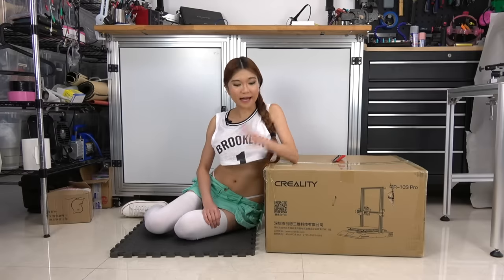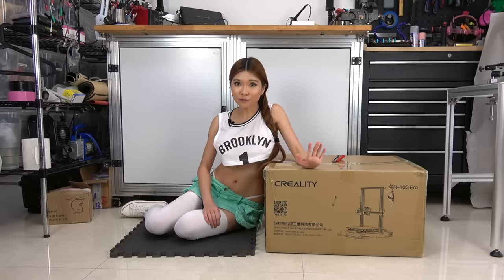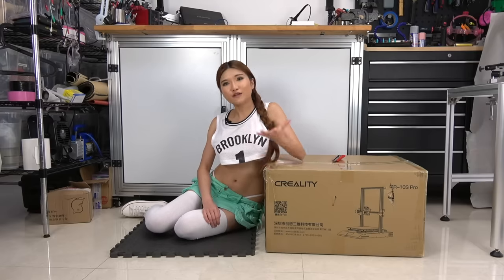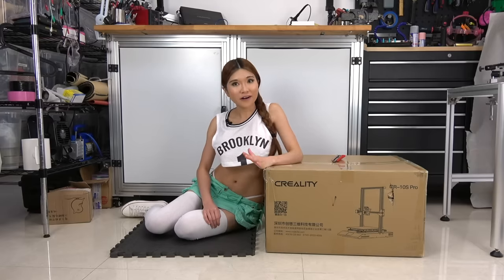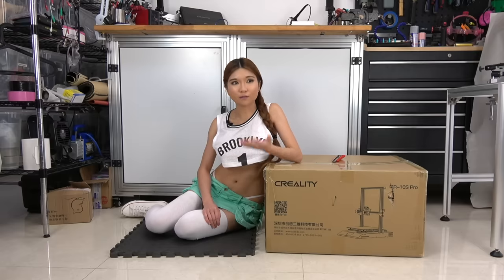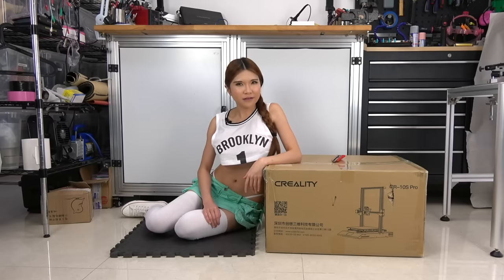Hey everyone, so today I've got another new printer for my sponsor Creality3D. This is the CR-10S Pro — I know it's quite a mouthful, but we are not trying to get a reward for the name here. As a community liaison, I've been talking to the community, they tell me which features they want, I report it back to Creality, and they have been working on it. So I think this should be a good printer. Let's take a look.